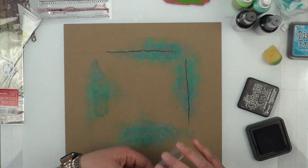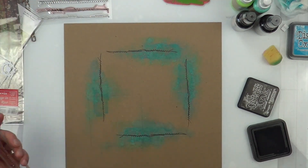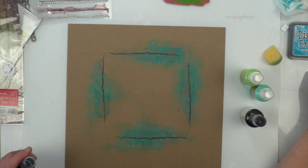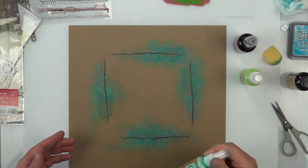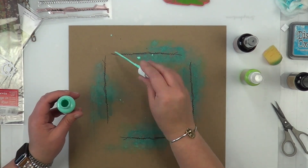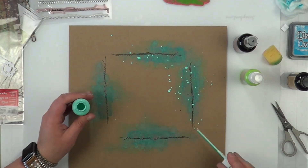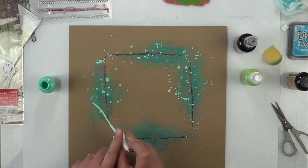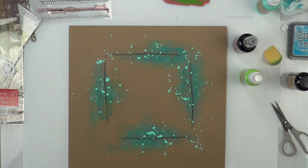Instead of adding black to my layout, I'm actually adding brown — this is the staple on my desk, Ground Espresso. It's just the distress ink because I wanted it to be a dark dark brown. The distress oxide Ground Espresso actually comes out a little paler, kind of a pastelly brown, compared to the distress ink when it's stamped on dark paper.